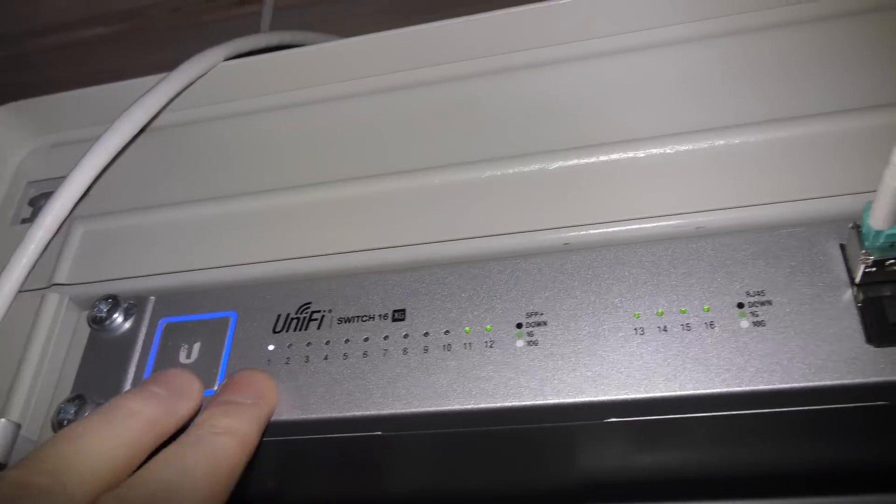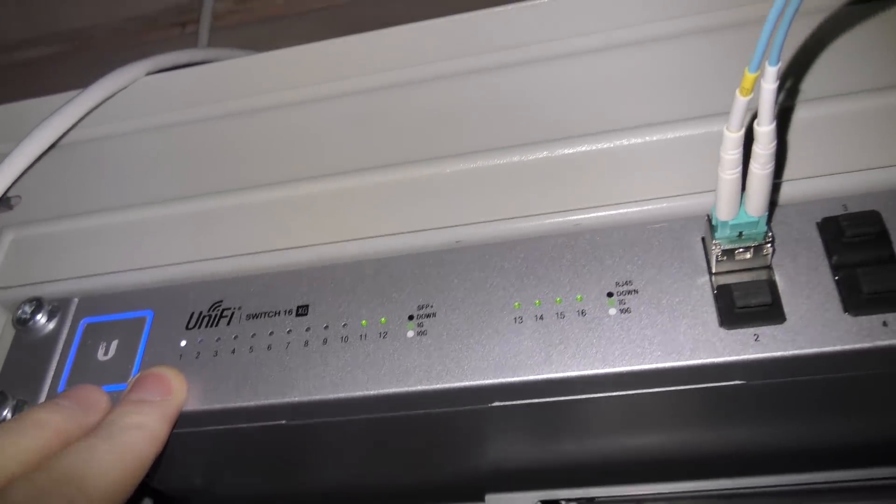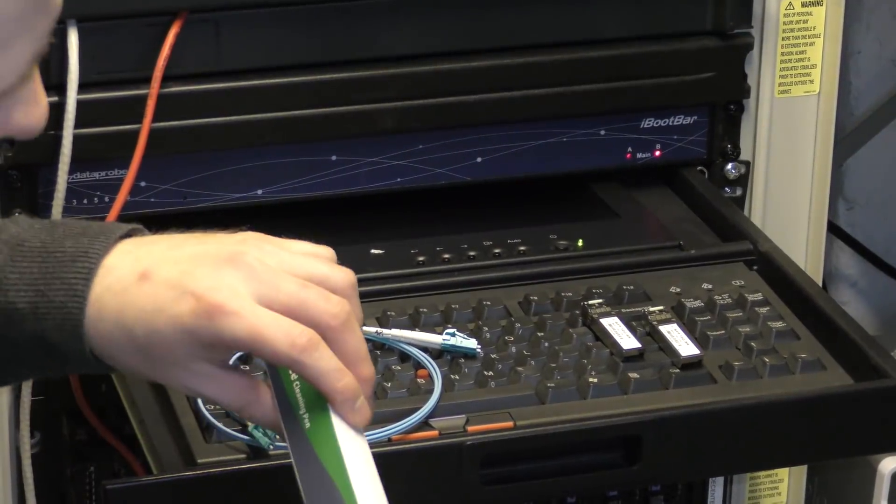It shows up white — and white is 10 gigabit! So this is working. Awesome!